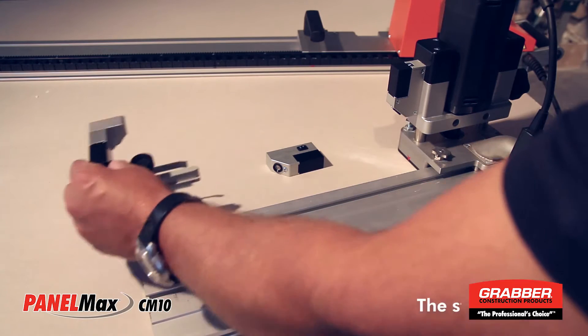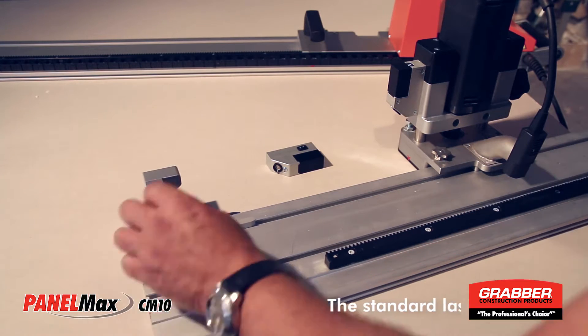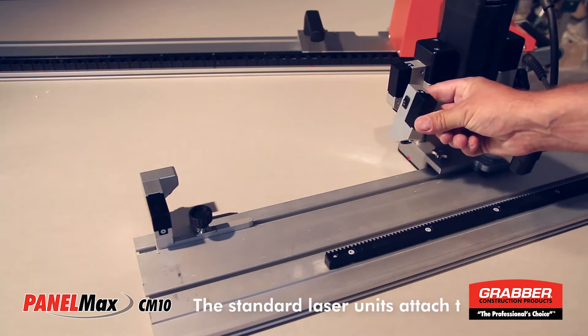The standard laser set consists of two laser modules. One attaches to the end of the track and the other attaches to the milling unit.